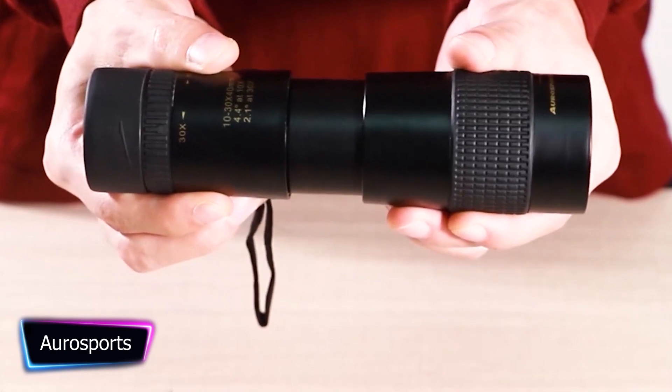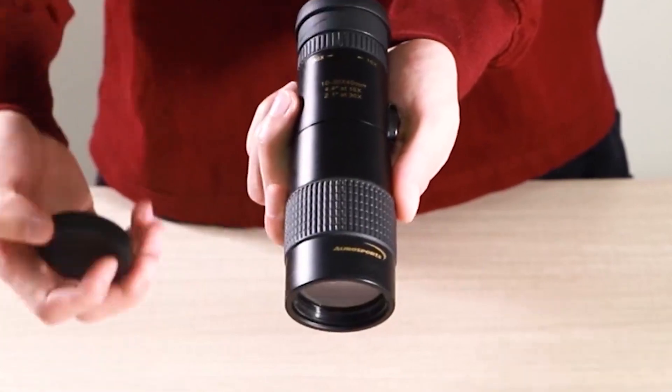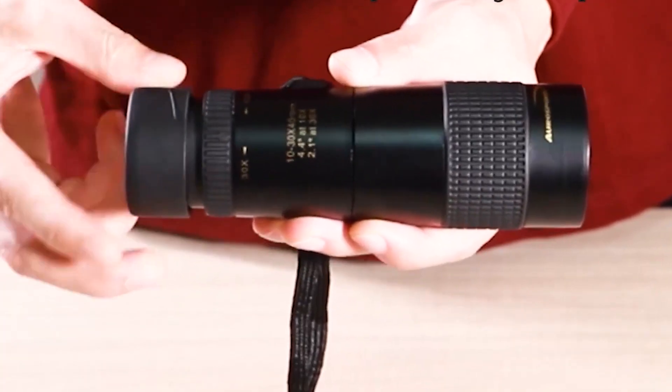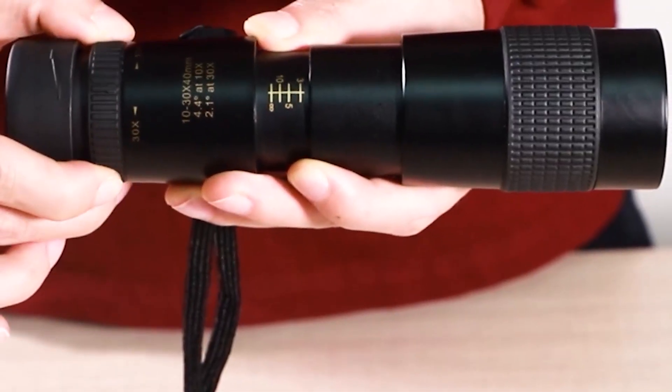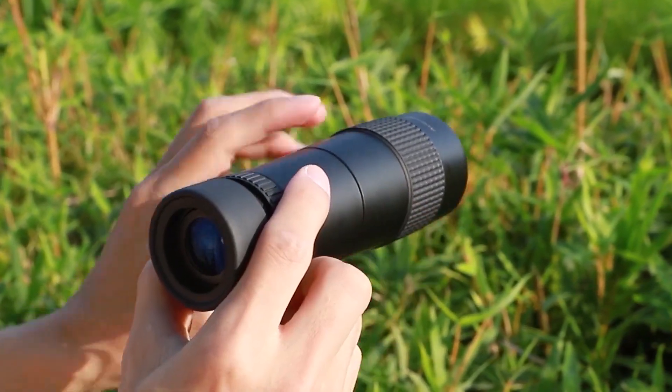The best spy tool for adventurers of all ages is the Orisport zoom monocular. This small monocular will take you to a world of wonder and discovery with its strong magnification and clear vision. You'll enjoy unparalleled clarity and comfort due to the adjustable 10x to 30x magnification and large lens diameter.